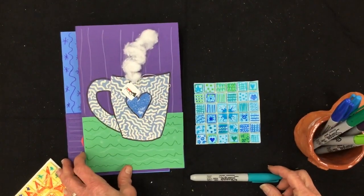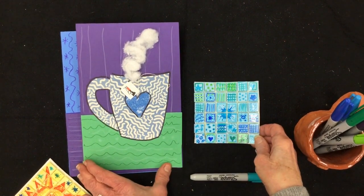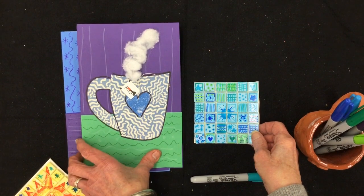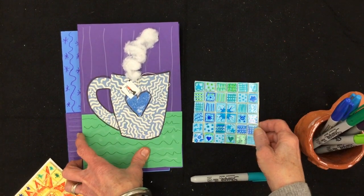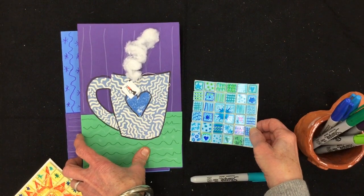So take your time to do a good job. You can work on it a little bit each day, because you want it to be especially nice as it's going to be a present. Have fun, take your time, and don't forget to send me a picture of your work. I can't wait to see it.